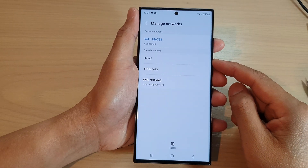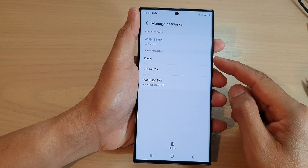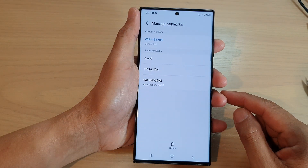Hey guys, in this video we're going to take a look at how you can delete or forget a saved Wi-Fi network on the Samsung Galaxy S23 series.